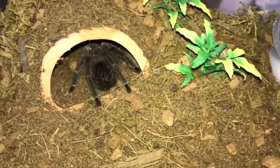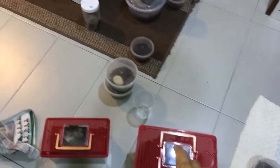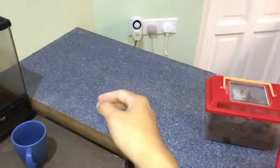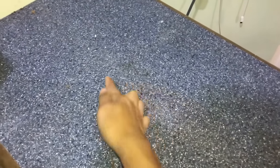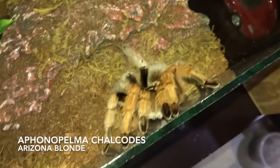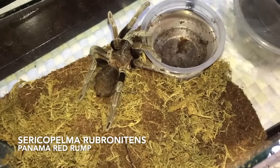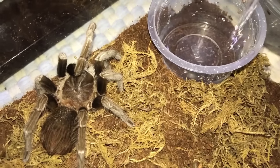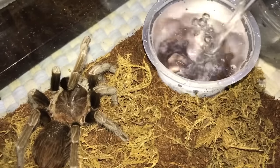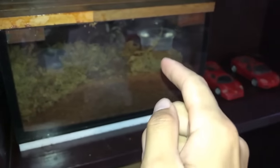All the enclosures are on the floor for now because I want to wipe this table down — look at the dust, that is real — so I'll wipe the whole table and then put them back. Arizona blonde, Aphonopelma chalcodes, let's go. This is the Sericopelma rubronitens, the Panama red rump — she is one picky eater, but fresh water is the most important thing. They can go quite some time without food.